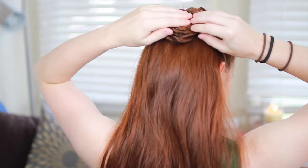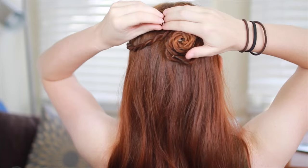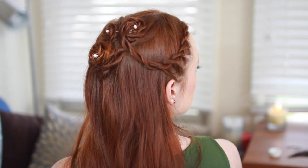Olivia wears some decoration with this, so I'm going to take a few pearl spin pins and twist these into the center of the rosettes. The nifty thing about spin pins is that you can affix decorations pretty much anywhere on the head and they help hold braids in place as well. After that, you now have Olivia's braided rosette hairstyle.